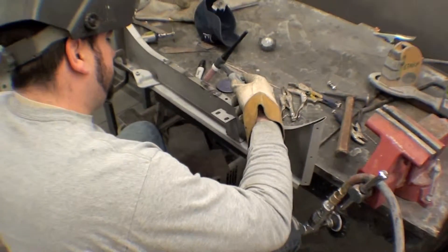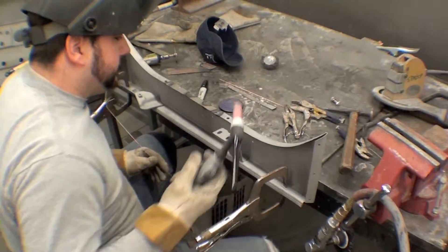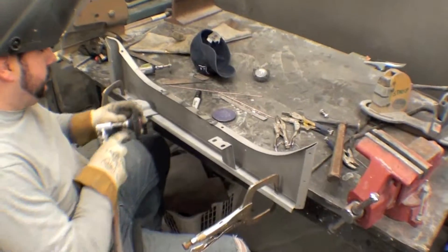Just a nice process. It's a much better process than, say, a MIG. More gentle, and you can really do some fine work with a TIG welder. So that's what we're doing here on a number of different parts.